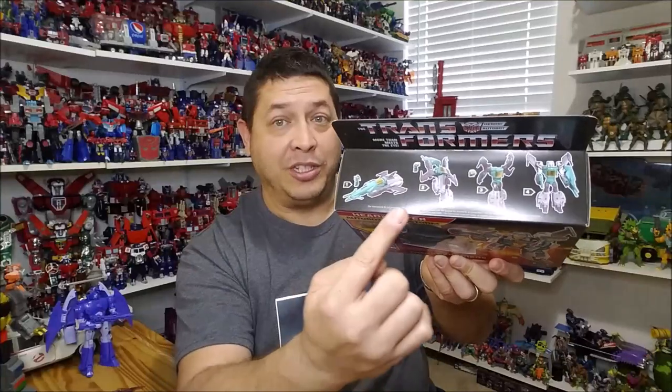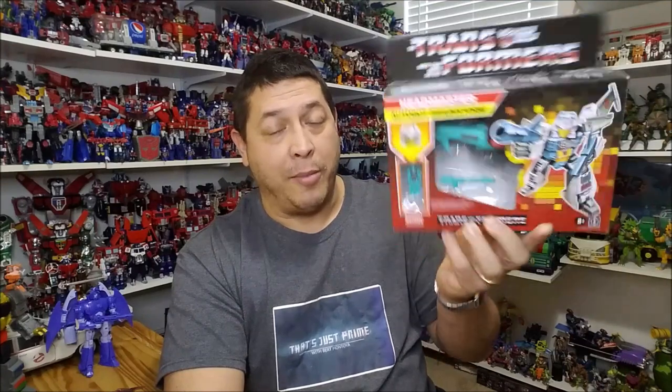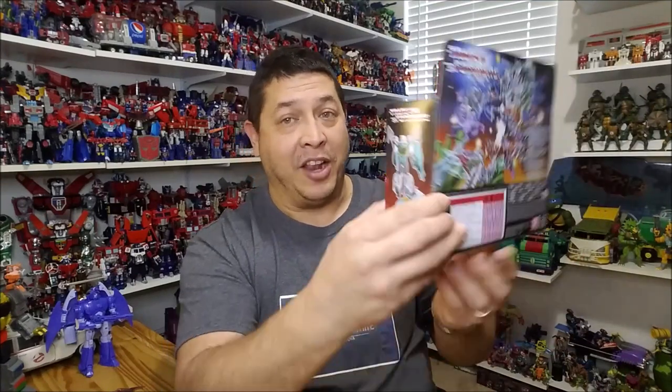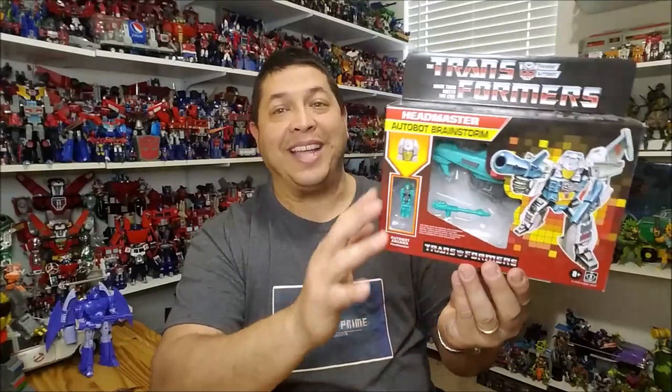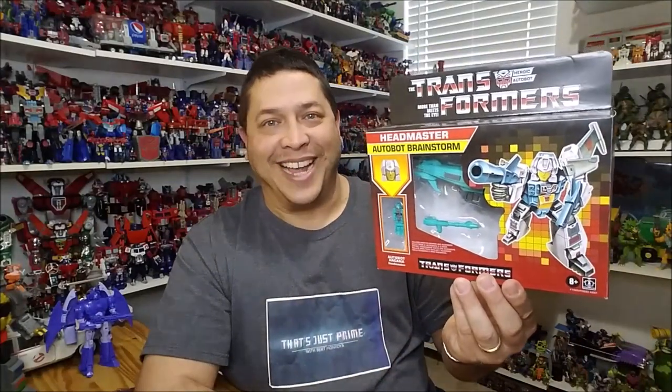The top of the box shows transformation steps from vehicle to robot mode. The sides have pictures of Brainstorm in both vehicle and robot mode. Along the back of the packaging, there's really cool '87 style splash artwork showing all the cross-sells — the Headmasters, Fortress Maximus — looks really cool. On the bottom, there's a short bio for Brainstorm and his tech specs. That's about it for the packaging; let's get this opened up.